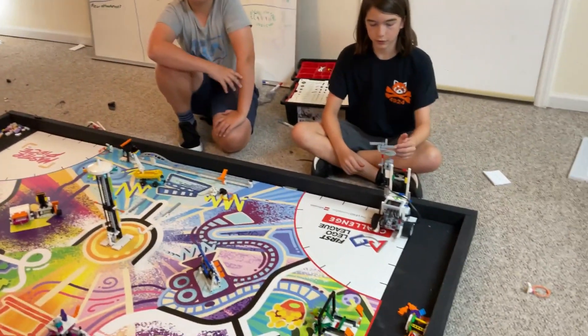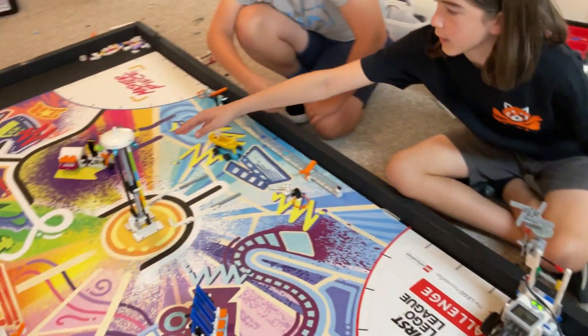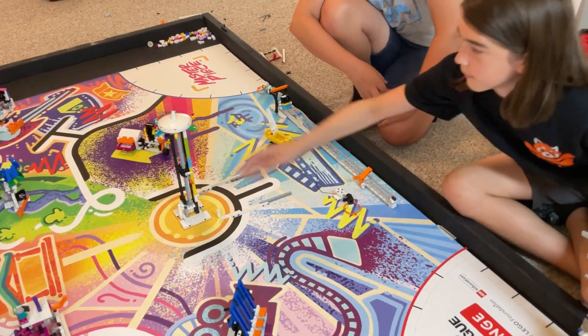So our solution was to put a fan at the very top so that it can spin the top of the structure.